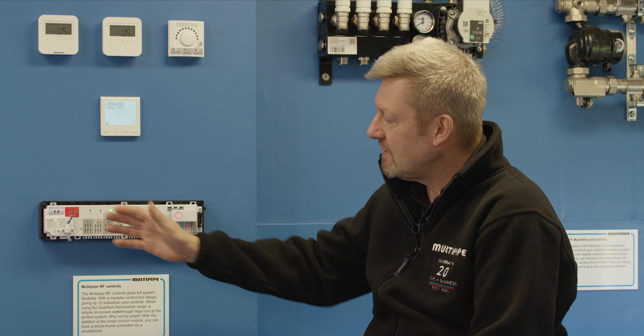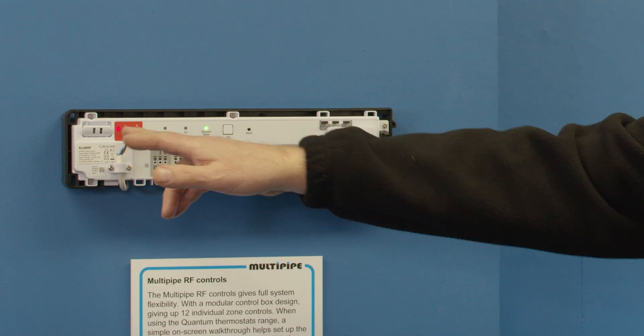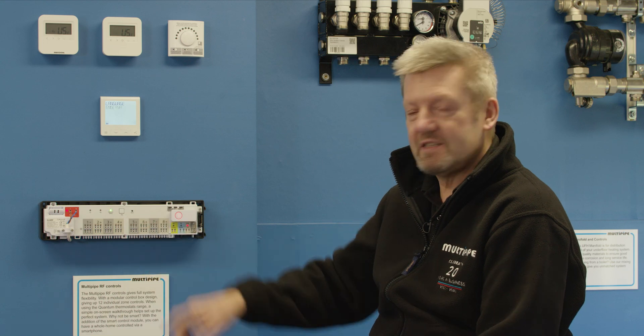When we apply power to the zone controller for the very first time, what you should see is a red power light on the far left hand side. We should also see the red light on the receiver unit and a green flashing light.